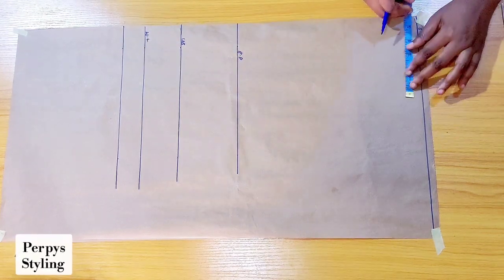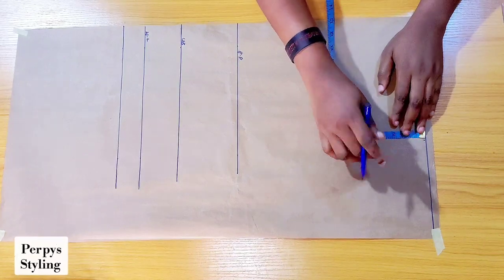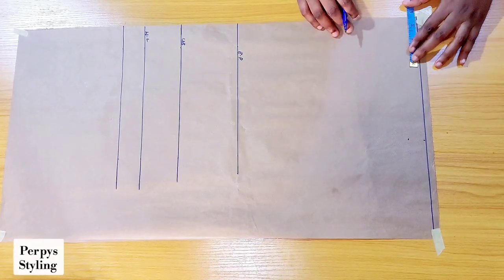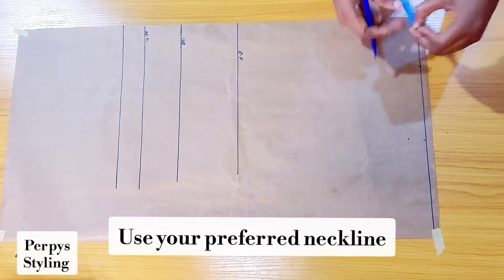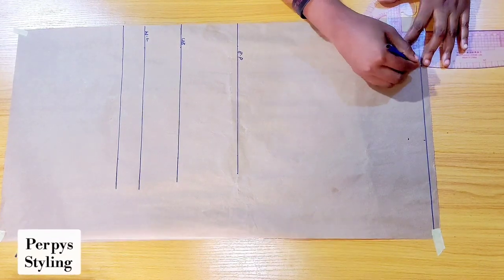Going over to the shoulder, I'm marking my shoulder divided by two and I came down by one inch for our shoulder slope. For the neckline, I'll be making it 3.5 inches wide and 3.5 inches deep, and I'm going to be connecting it like so.